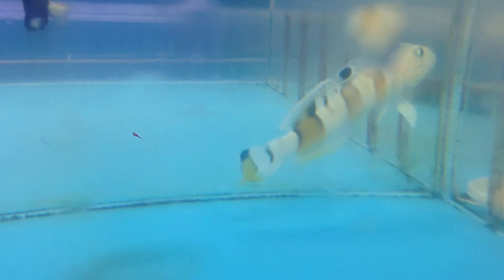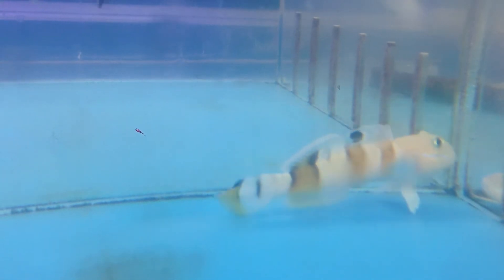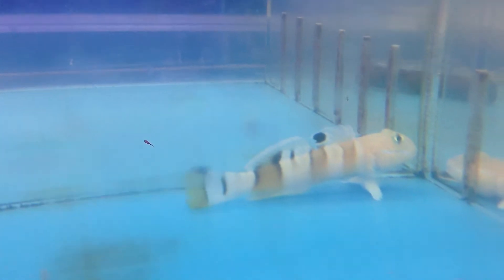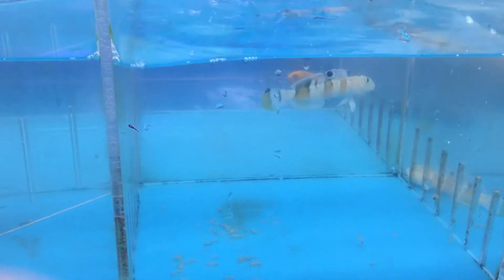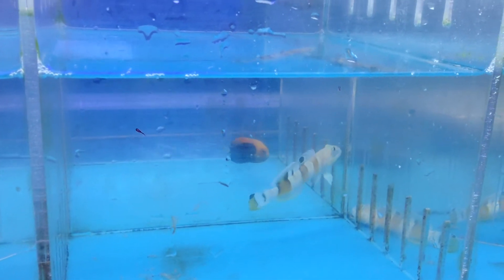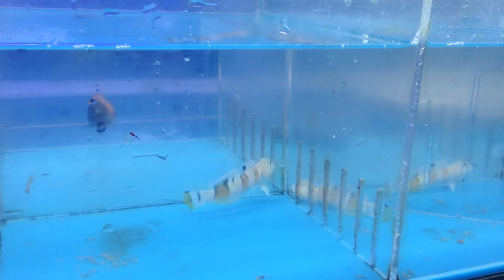One thing you need to focus on if you get these guys is either having a big deep tank, or if you have a smaller tank, put a top on it — because they will jump. If it's feeding time, they will jump. And they swim very, very fast, similar to the two-dot goby.